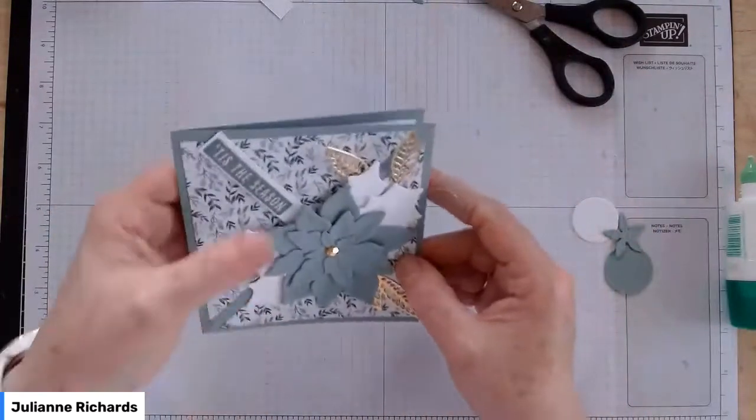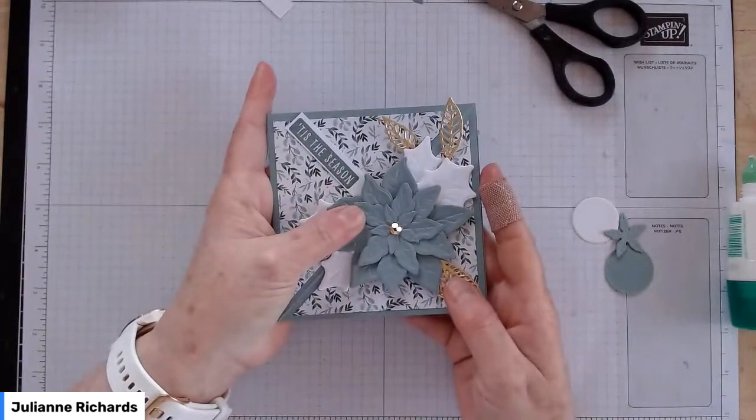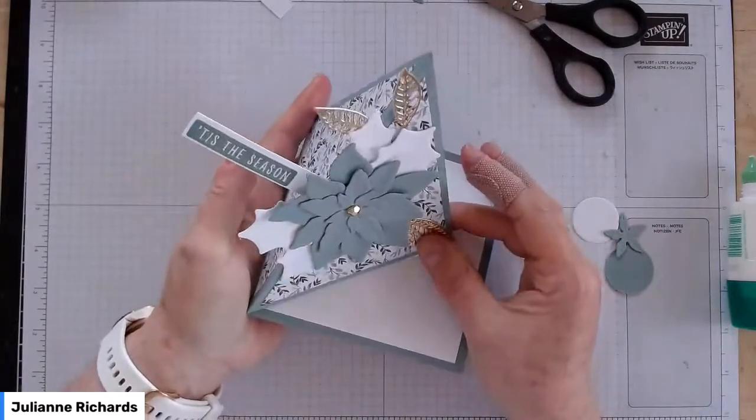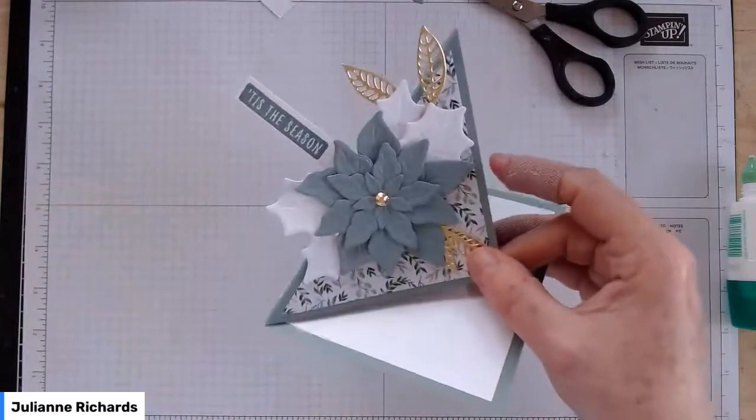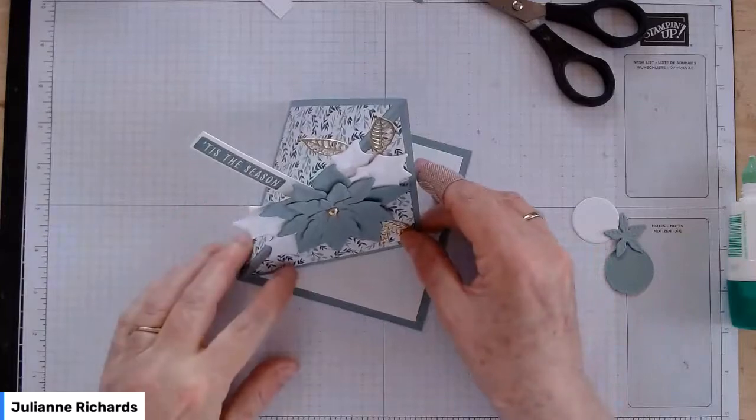There we are — I'm happy with that. So when it's closed, it just rests there like a normal sentiment, and when you open it, it sort of flips up in the air, which is really, really nice — like a little gift tag or something.